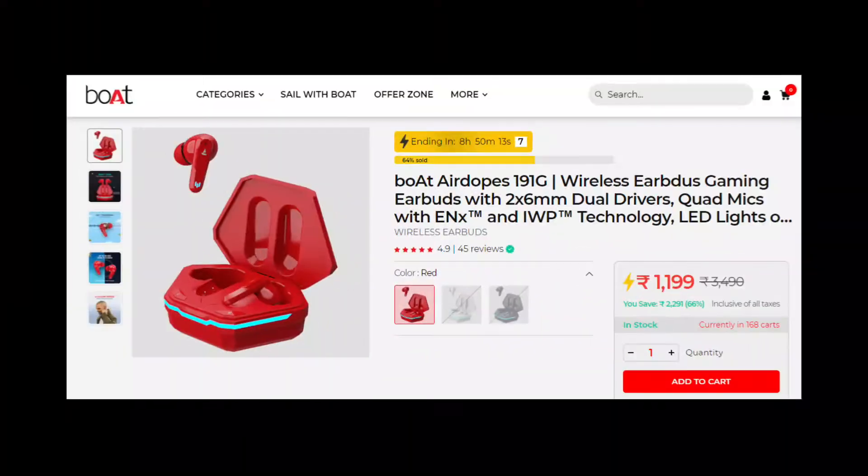Talking about price, the Boat AirDops 191G is available at ₹1199, and the Boat AirDops 190 is priced at ₹1299 — so there is only about ₹100 difference. Overall, the 191G is a good option and you can consider buying it. Links to both products are provided in the description below.